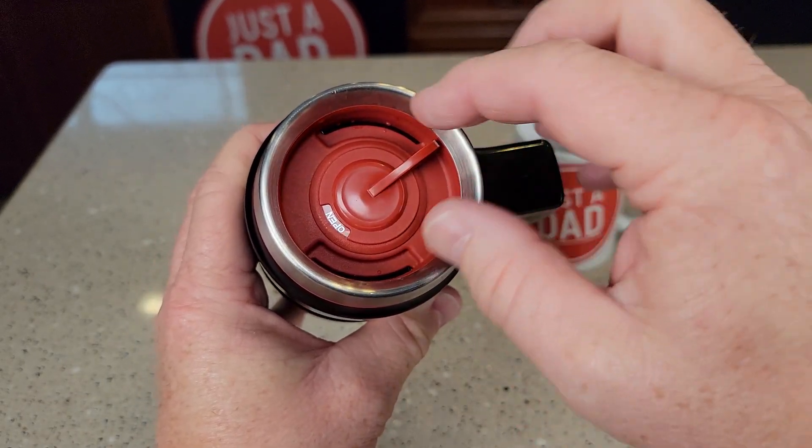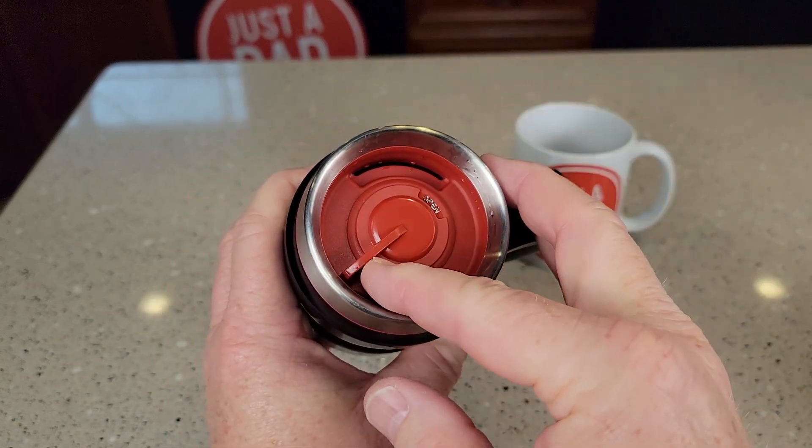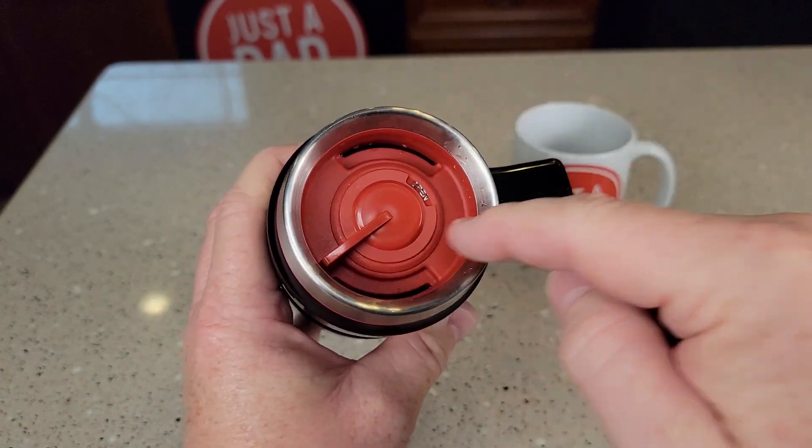So one's kind of like a vent when you're drinking out this one. And same when you go this way — if you've got it in either open position, both of them are open.